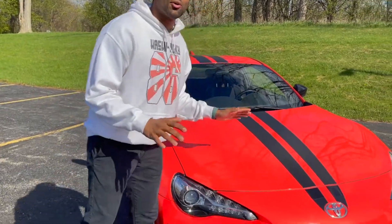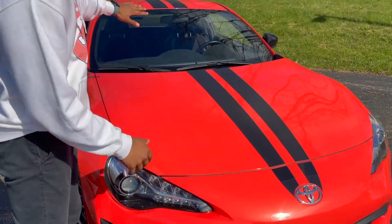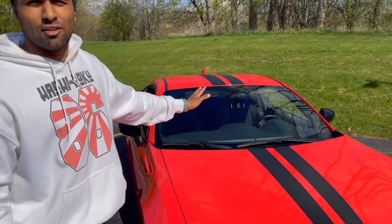Moving on to some of the cool features of this Special Edition that differ from the regular 86: from the front you can already tell these stripes create a really cool contrast to the solar color itself, and they run from the front all the way to the back as you'll see later in the video.